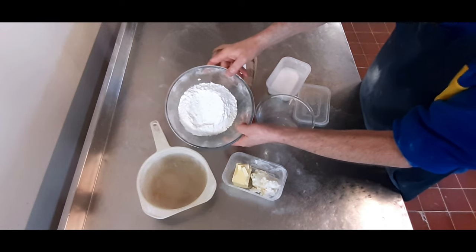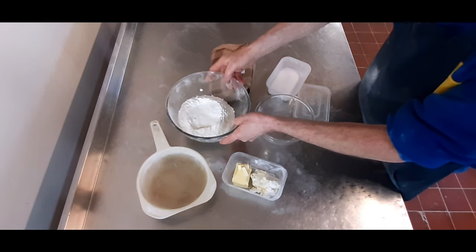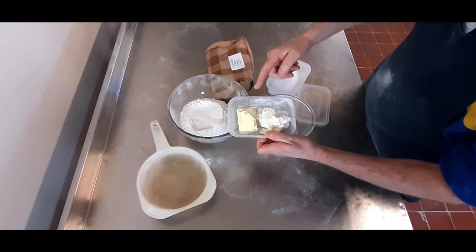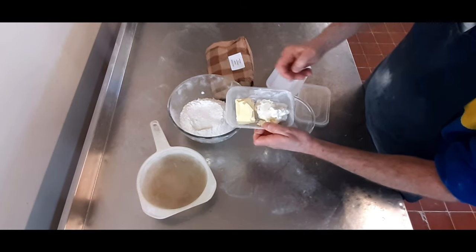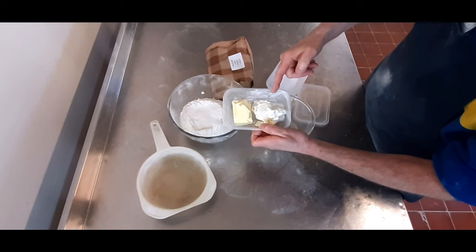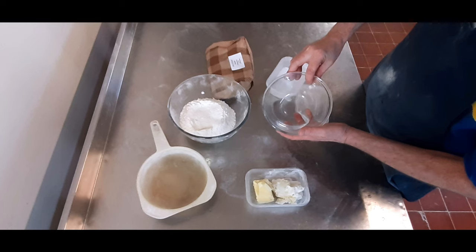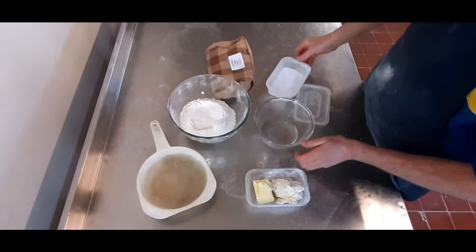You want 454 grams of plain flour, 114 grams of butter, 114 grams of white shortening, 114 grams of water, and a pinch of salt.